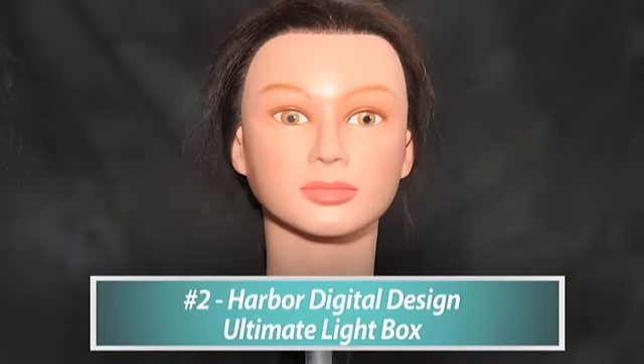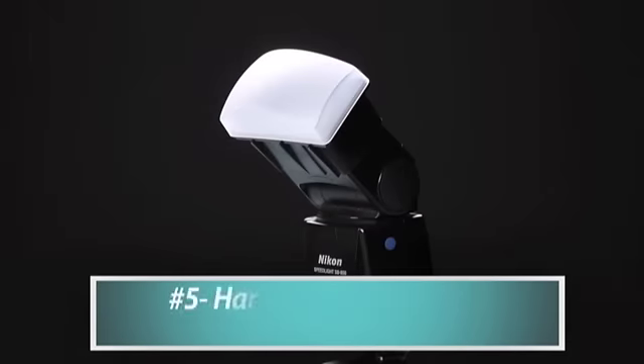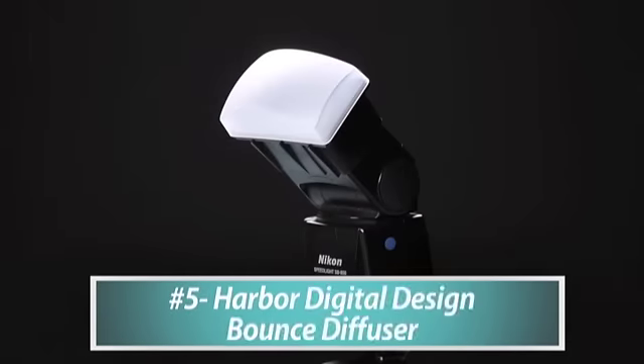The way I had it before is what it looks like in this test shot. Going with number five for on-camera indoors: the Harbor Digital Design Bounce Diffuser. Remember, we are just working with portrait photography right now.